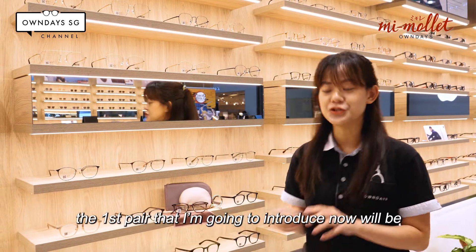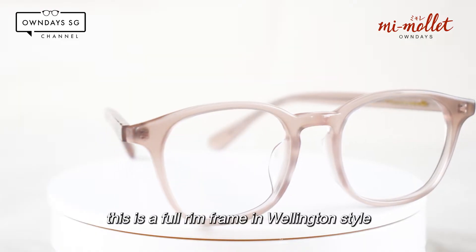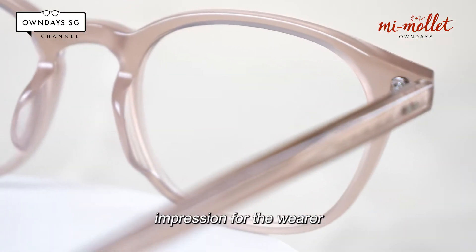The very first pair we're going to introduce is this translucent light beige frame. This frame is a full rim frame in Wellington style, crafted using thick acetate to create a vivid impression for the wearer.